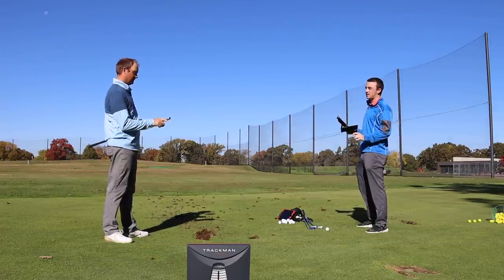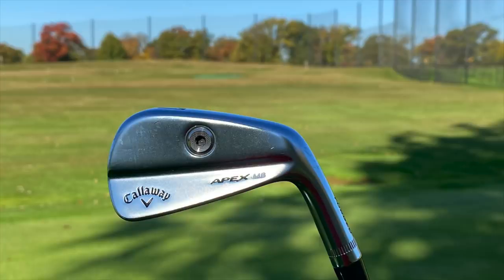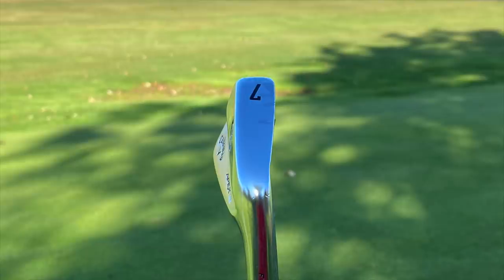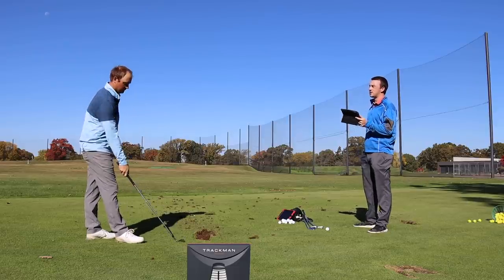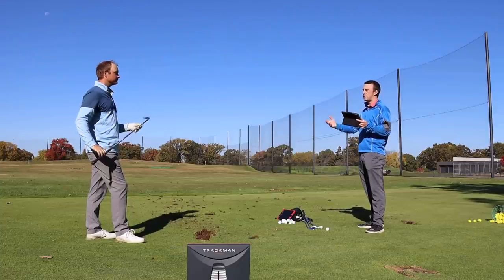One thing we should mention: the Apex MB has a screw in the back of the club — new for the Apex blades from Callaway, not in previous models. It's there for swing weighting, and to maintain the center of gravity if you're adjusting swing weight. It allows swing weight changes without sacrificing the center of gravity position — a nice little advancement for fine-tuning and fitting your game.